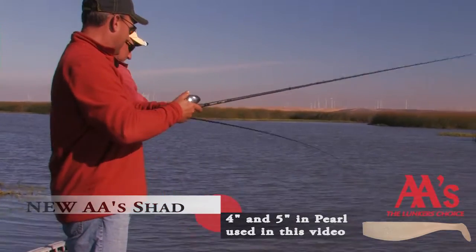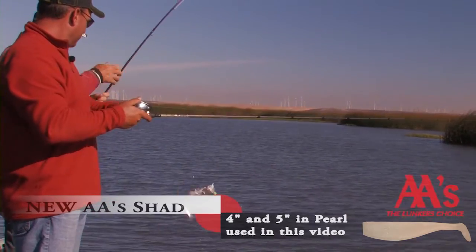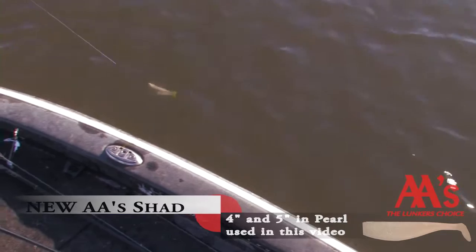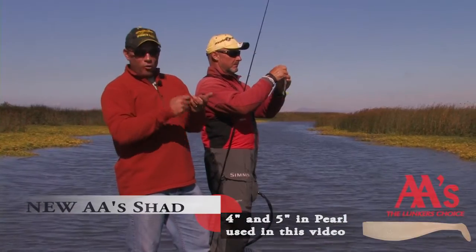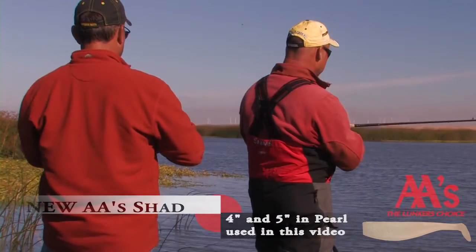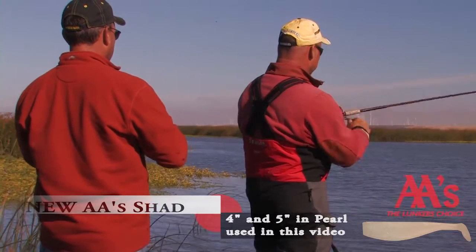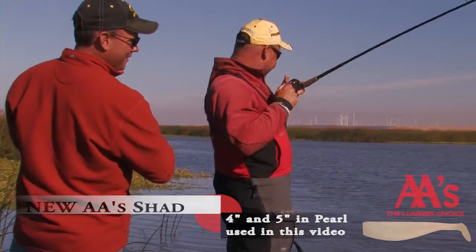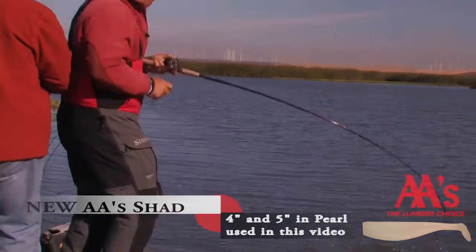The biggest deal that we're seeing right now is the ability to slow roll it. These things with a 3/8-ounce and a half-ounce head, we can crawl it. Aren't you using a 5-to-1 reel? Yes. 5-to-1 reel, slow rolling it, and getting maximum action in shallow water — and it's why he's putting a hurtin' on them. I might have to get me a 5-to-1 reel.